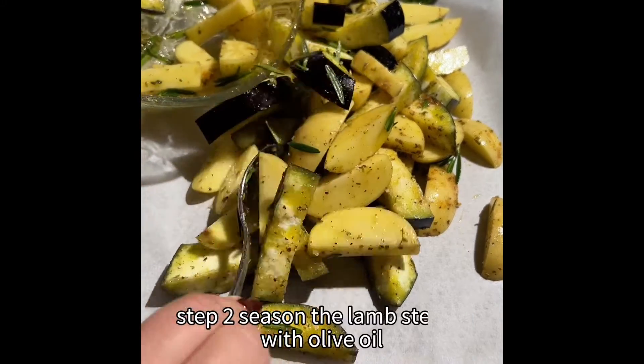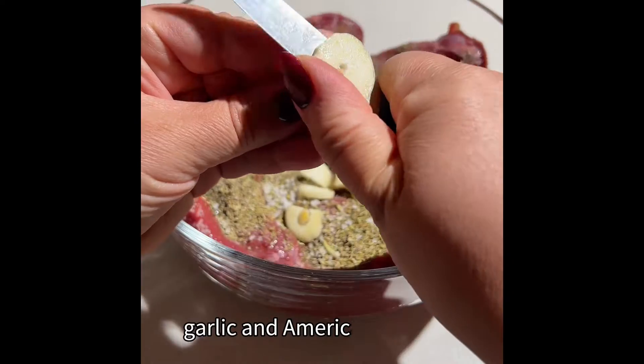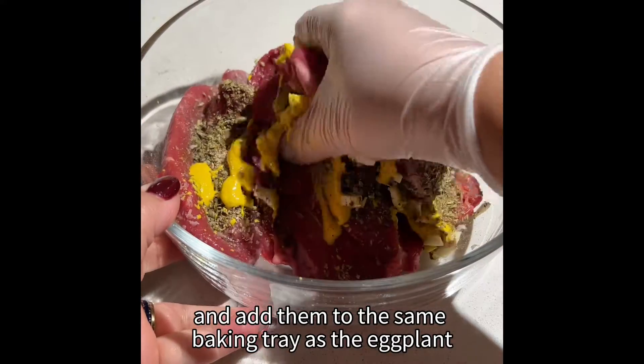Step two: season the lamb steaks with olive oil, herbs, spices, garlic and American mustard, and add them to the same baking tray as the eggplant.